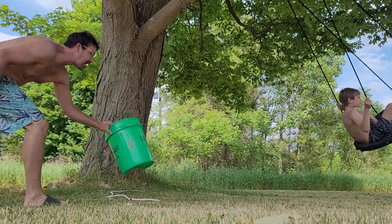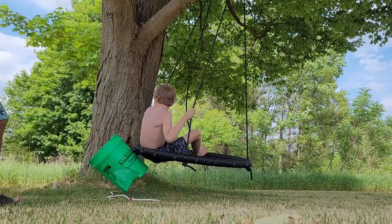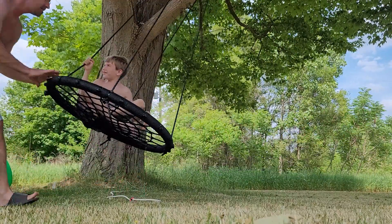You take the hose, you take the thing — no, you take the bucket, do it yourself. No, take the bucket! I said take it, do it yourself then, man.